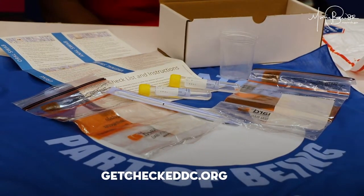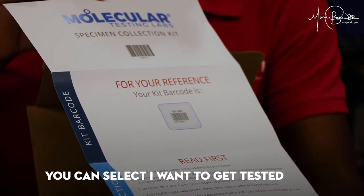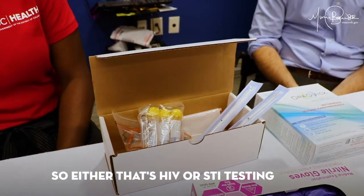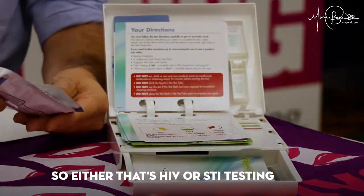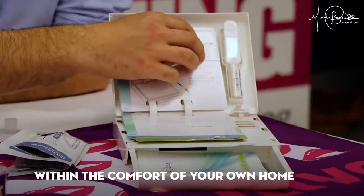If you go to our website, GetCheckedDC.org, you can select 'I want to get tested,' and then you will identify which test you want — either HIV or STI testing — to be mailed to your house if you want to have it done within the comfort of your own home.